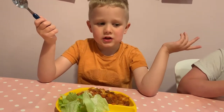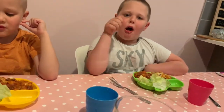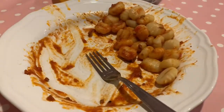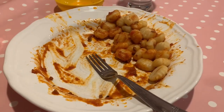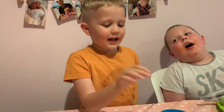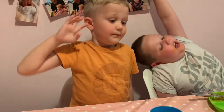Nice? Yeah? Thumbs up? Not a fan of the gnocchi — it was very stodgy and floury. I hate that potato pasta thing. Jude wasn't a big fan of the gnocchi either.